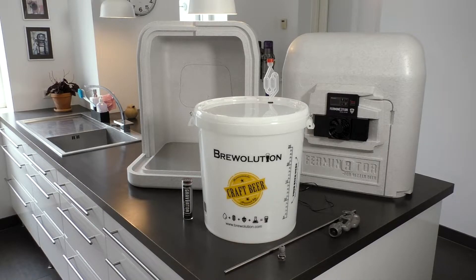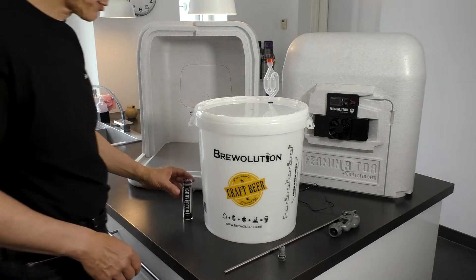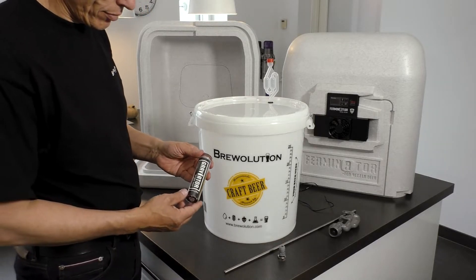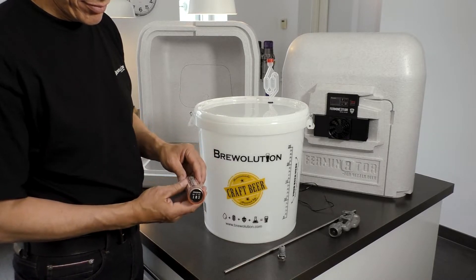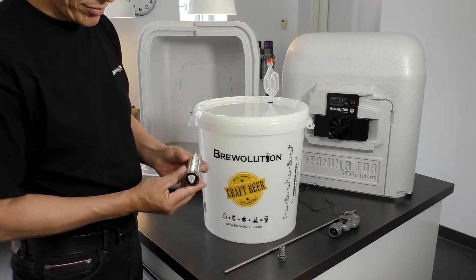During fermentation, there is a significant amount of heat development, and it is therefore more optimal to measure the temperature inside the fermenter instead of around the fermenter. A Graviator measures the temperature directly in the beer, as well as giving information about gravity and level of alcohol.